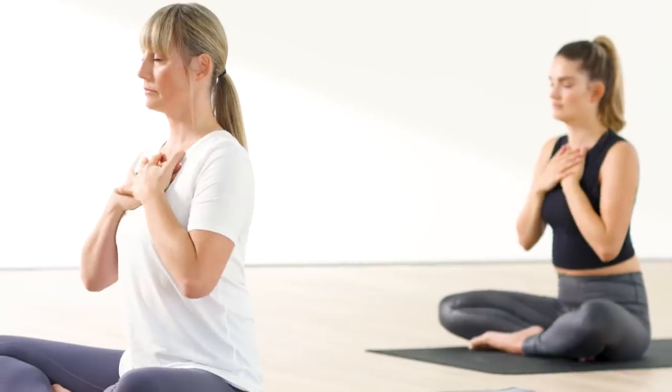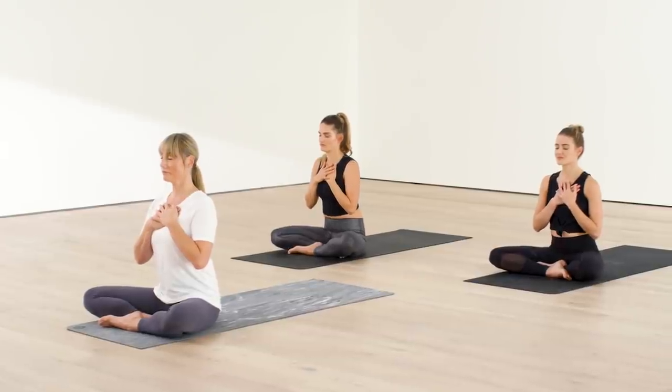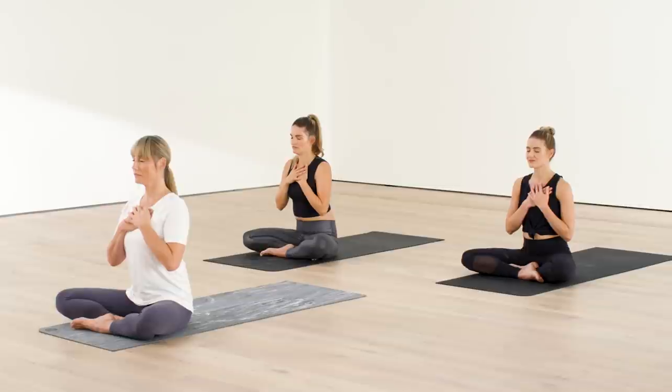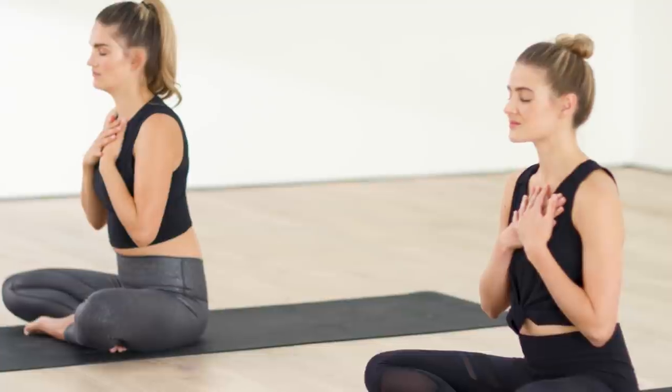Bring one hand to your upper chest and your other palm on top of that. Connect to the sensations in the heart, the chest. Continue to breathe it in. Breathing in acceptance for this moment, for your heart. Stay focused with every breath throughout this practice. Give yourself that gift.